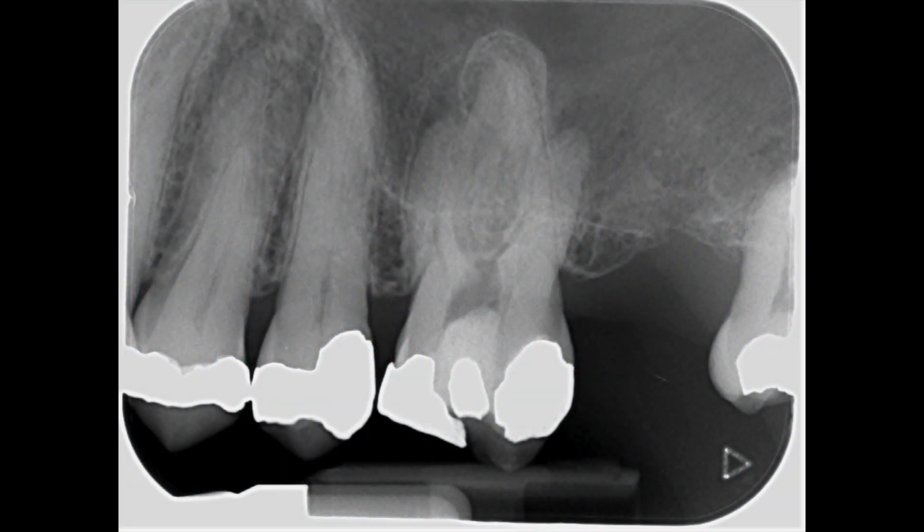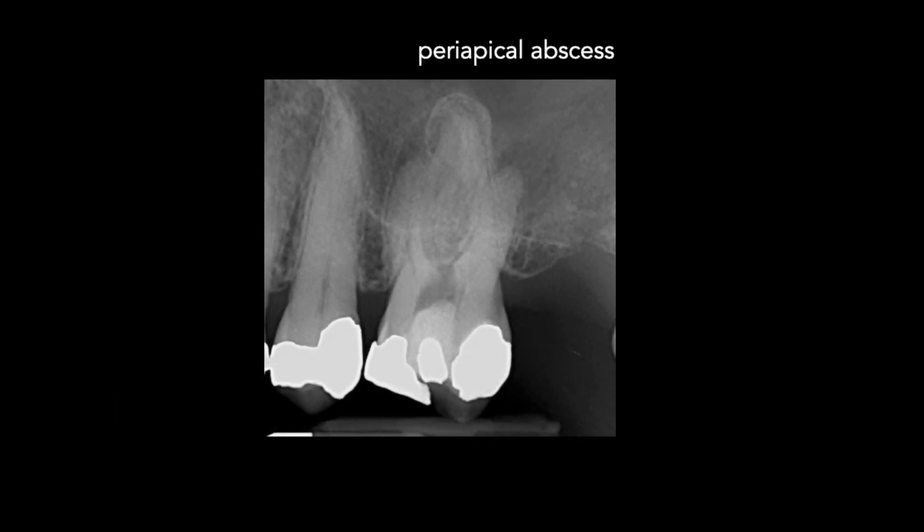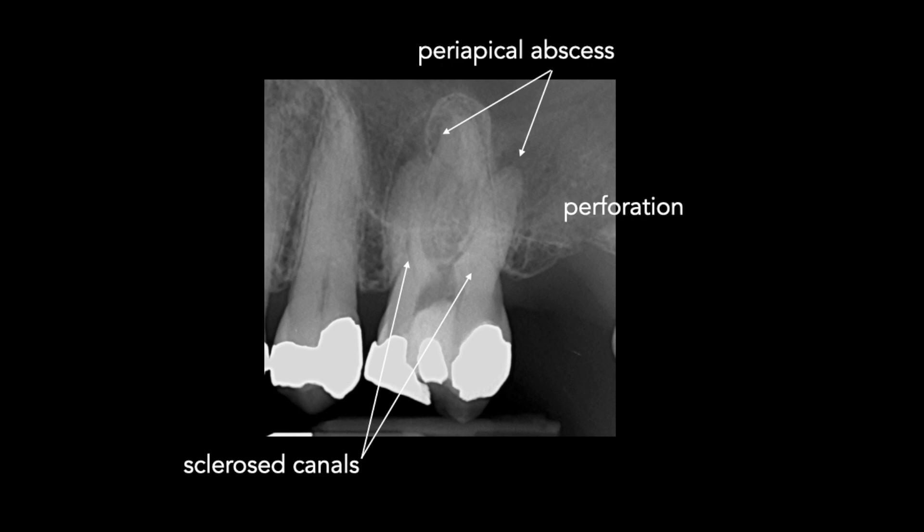Here you can see the preoperative radiograph of the maxillary left first molar. The tooth was heavily restored. You can see periapical abscesses on the buccal root canals. The canals are sclerosed, probably as a result of the heavy restoration, and there's a perforation through the furcation.